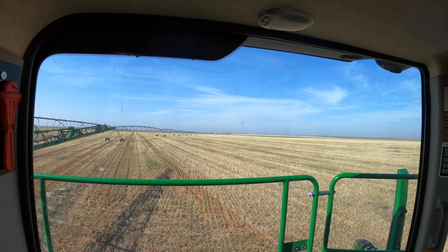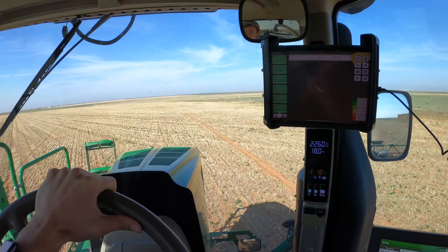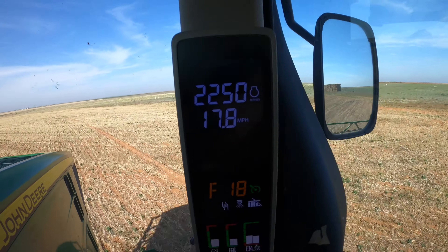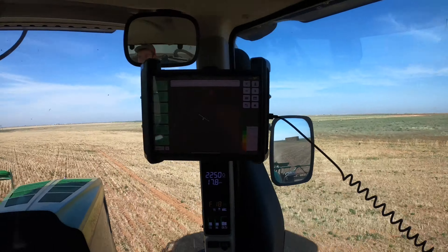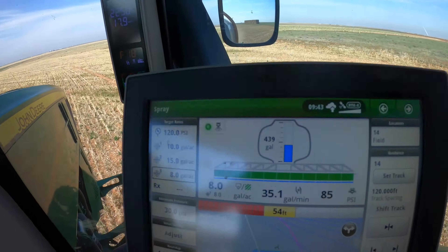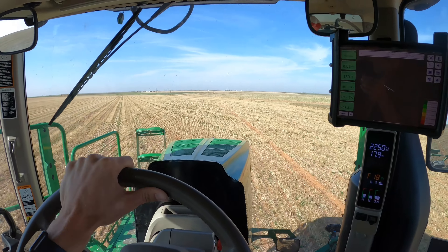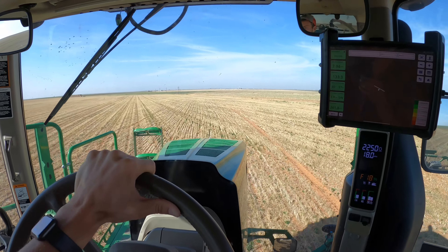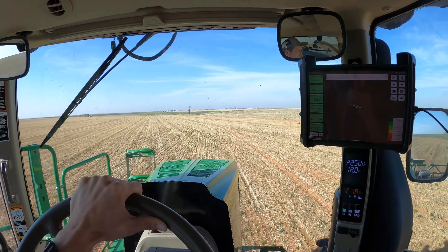Looks like I'll have to go to the pivot manually again. We're spraying and going about 18 miles an hour, doing the edge of the circle first. Running about 85 PSI, so we're not at too high a pressure. We don't need high pressure for this — we don't want it misting too much.